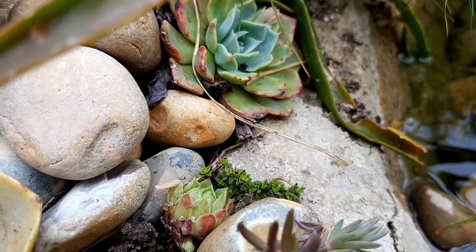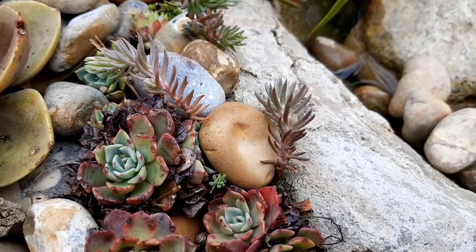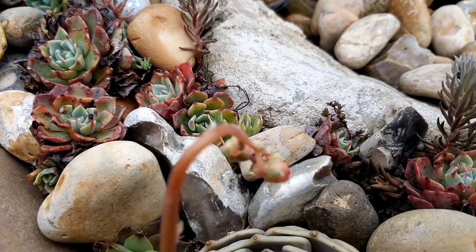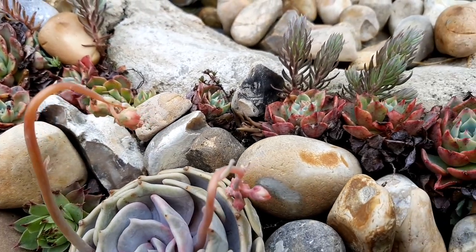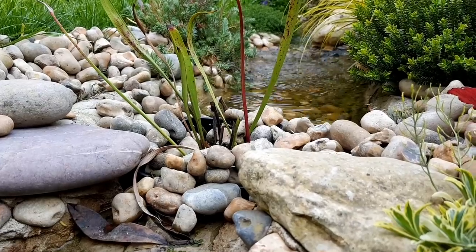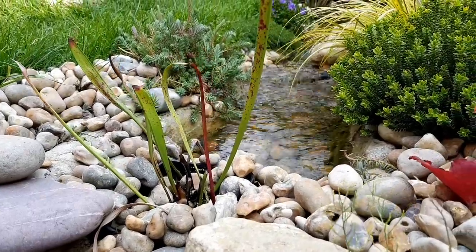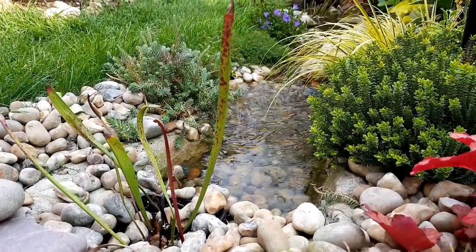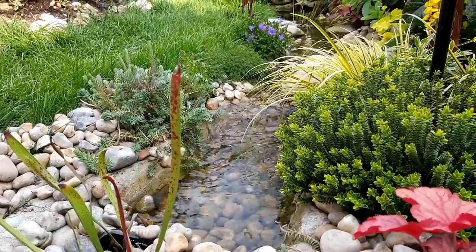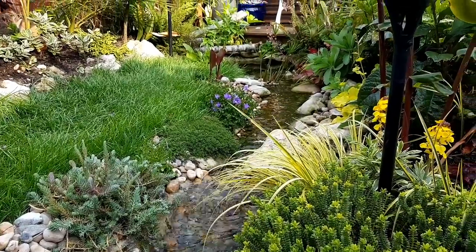Those creeping thyme cuttings that we put around the top pool of the stream are showing signs of green new growth, which means they're rooting away well. Soon this concrete edge will be covered and it will look much more natural. I've also moved my tropical carnivorous pitcher plant to the top of the stream. Its roots will be in the water here, but the top of the plant will be in full sun, which will help it grow away and it will be a really cool feature plant for that part of the garden.